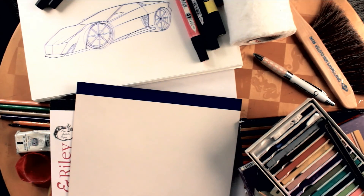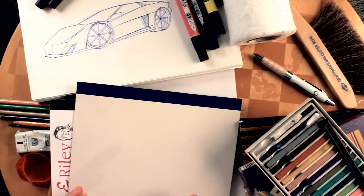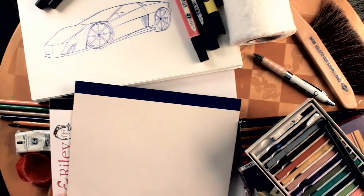A lot of people have been asking about tools and techniques — what kind of markers, what kind of chalk, how does the chalk work, what are the best materials. So I'm going to show you everything that I use to draw cars, and then I'll do an individual video on each one.